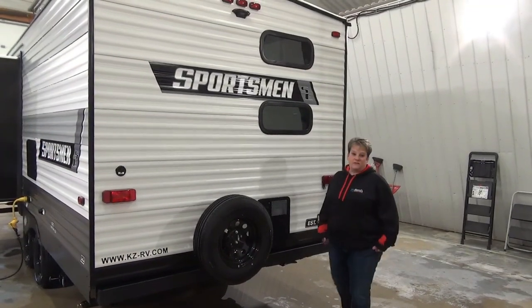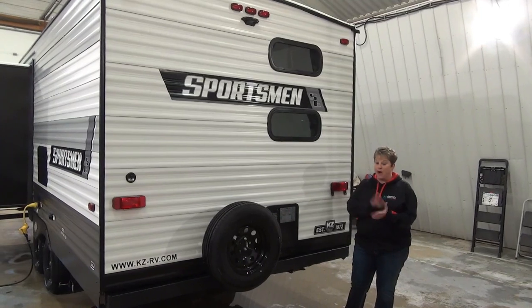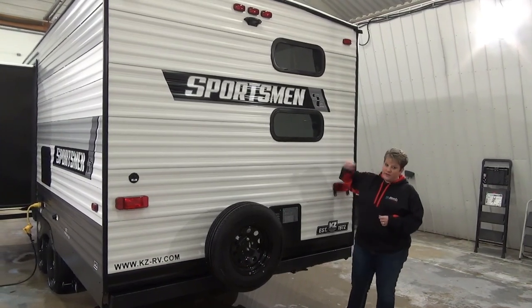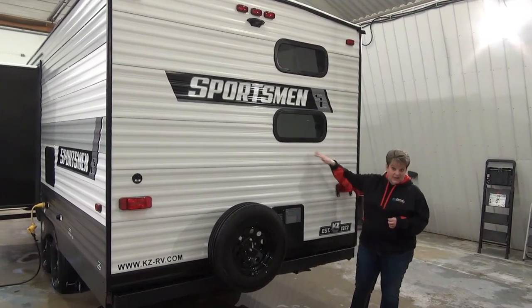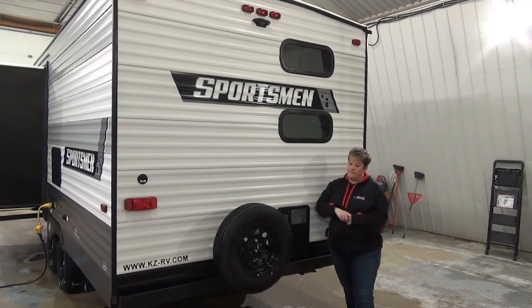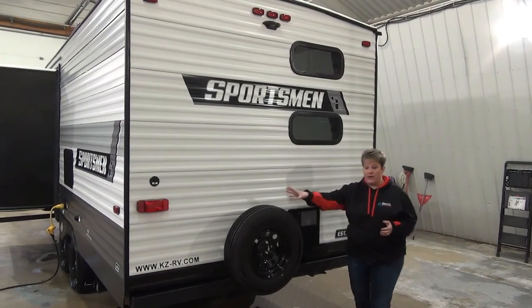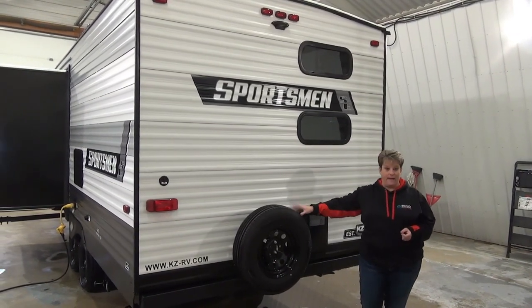At the back of the Sportsman 231 BHKSE, and as I mentioned this is a bunk model. What I love about this bunk model is there is a window at each level of the bunk, which gives a little bit of light on each bunk. It is backup camera prepped and we have the spare tire mounted on the back of the coach.